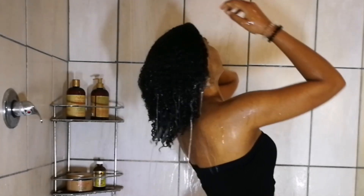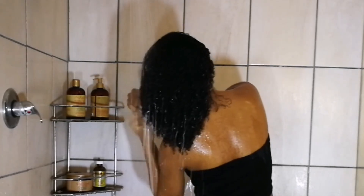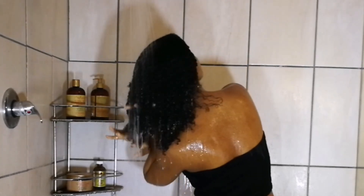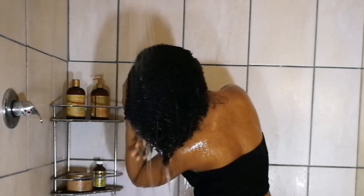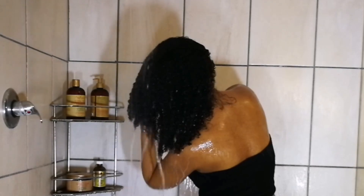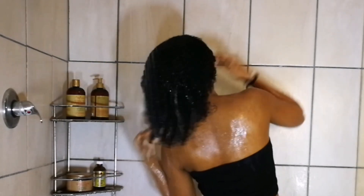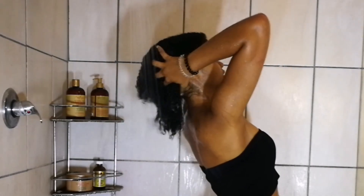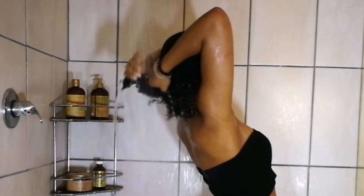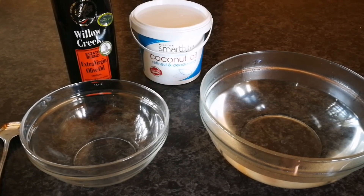Since we are all stuck at home we have a lot more time to spend on our hair. We are going into the winter months here in South Africa, and in the colder climate our hair tends to be a bit more dry and needs a bit more moisture, love, rehydration, and TLC. That's exactly what we'll be doing. The first step in this five-step routine is a hot oil treatment, which will also serve as a pre-poo treatment.